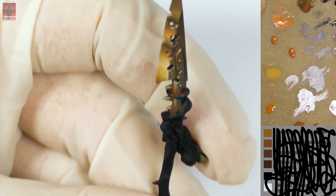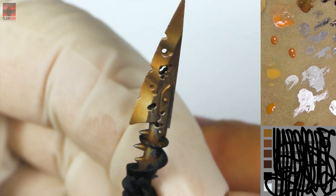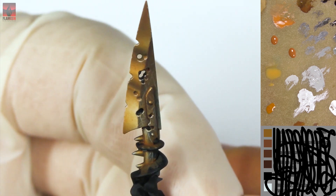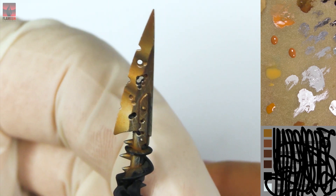Okay, I call it done. I could work on the details, of course, a bit longer, because that's what I do, but I think it looks pretty good. Let me show you how it looks with the miniature.